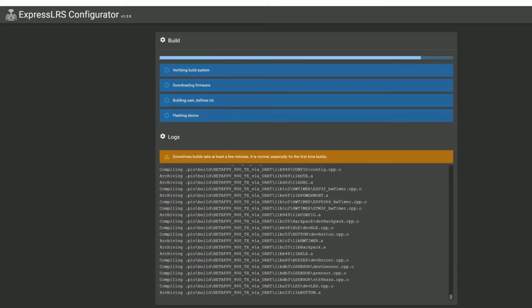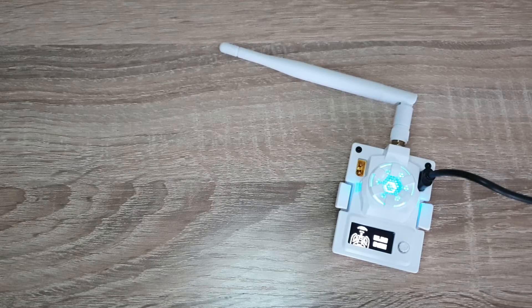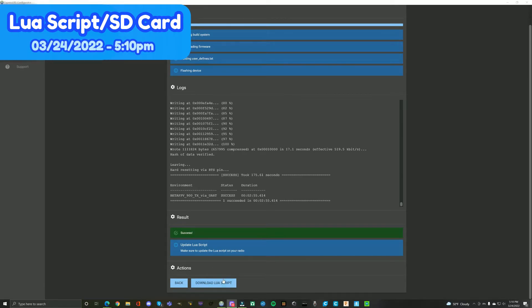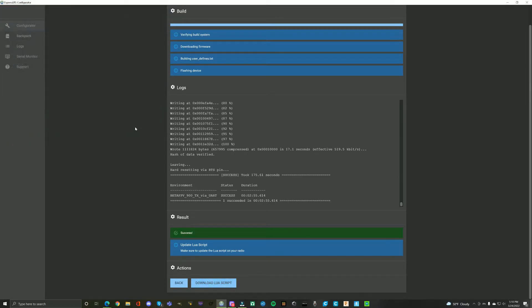It did take about five minutes but it worked — it says success on the screen. It now says to update the LUA script on your transmitter, which makes sense since we updated the firmware. So I'm going to press the download LUA script button right here, save that, and then plug in my transmitter to show you what to do next.